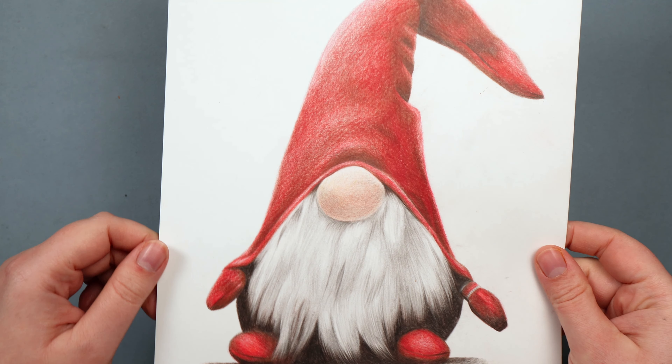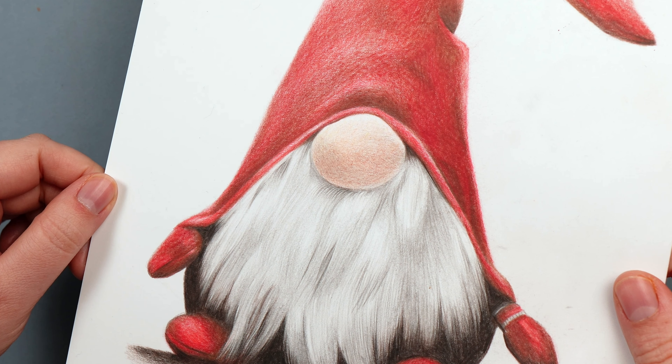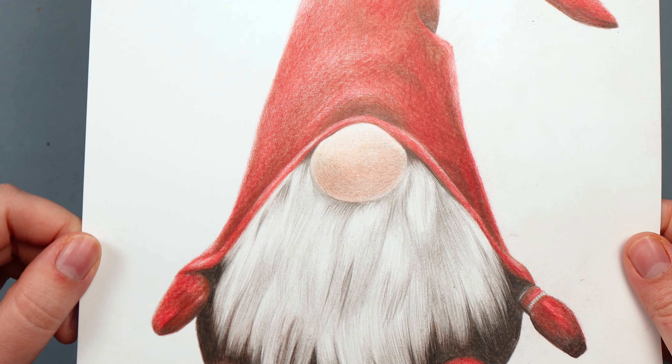Let's draw something Christmassy. I want to show you how to draw a Christmas gnome. It's actually reasonably simple but very nice and effective. Probably the most complicated part of the drawing is the beard, so I'll particularly show you how I approached that.